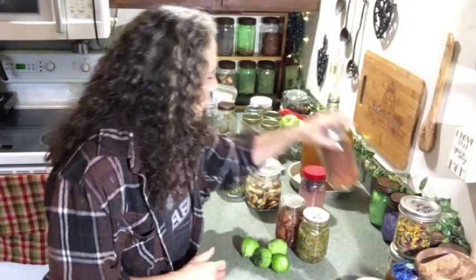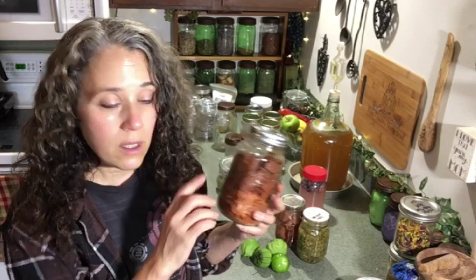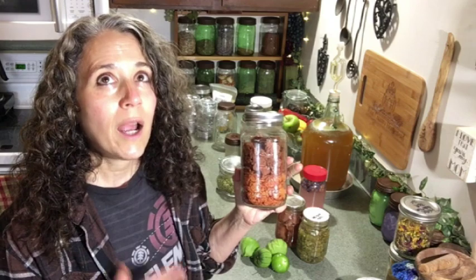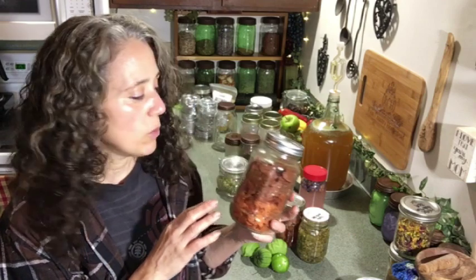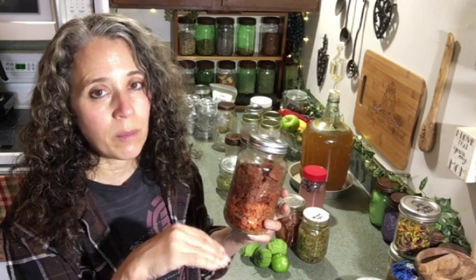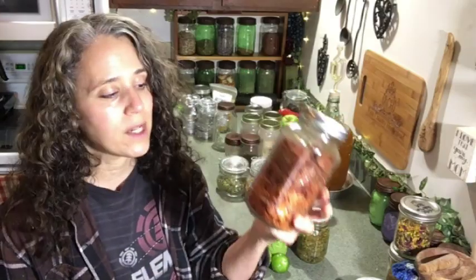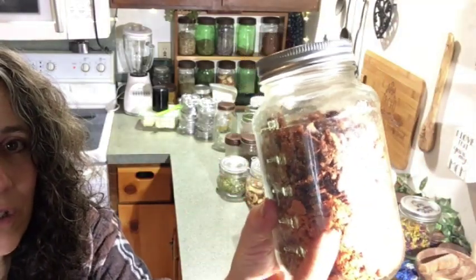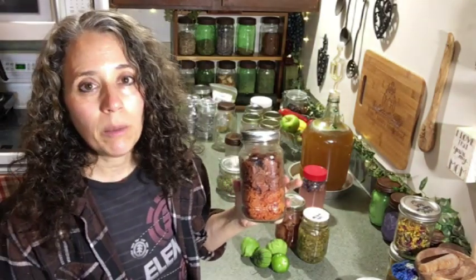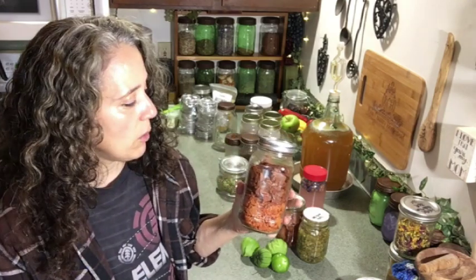Even though we already have canned beef going back to 2013, this was my first time trying elk meat canned, and it is really good. Now, these dehydrated tomatoes — this top layer is from this year. I managed to fill about seven or eight quart-sized jars with my own home-dried tomatoes. I process them, pour them onto fruit roll-up trays, crumble them into flakes, and store them like that.